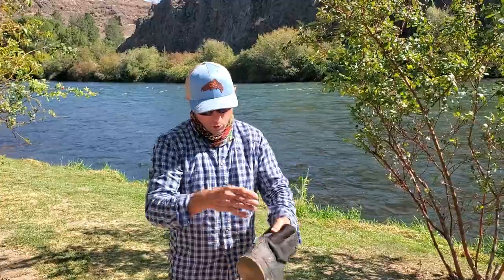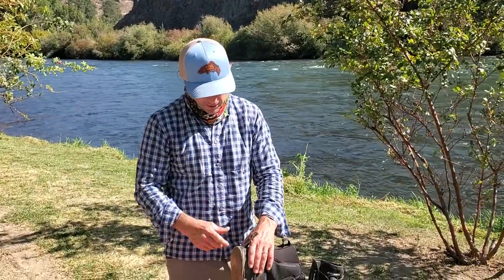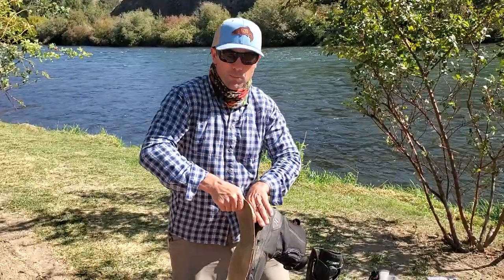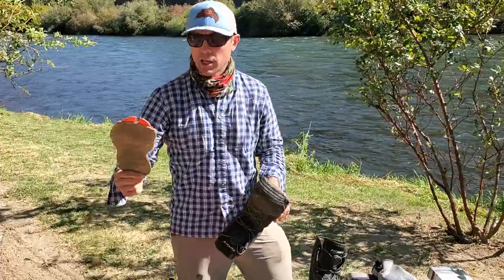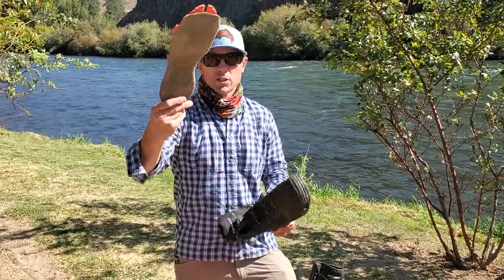Originally Corkers went through a lot of different evolutions in their sole system. Early on they were a little gimmicky in my opinion, but these guys have worked really hard to make them really great. I didn't practice this in advance to see how it was going to go, but I've put a year on that sole and it's time for new felt.